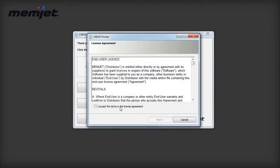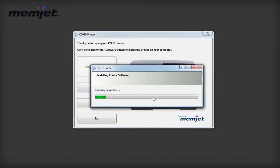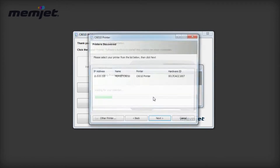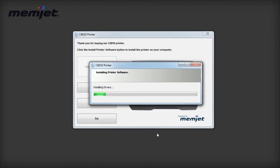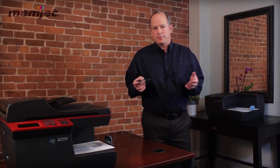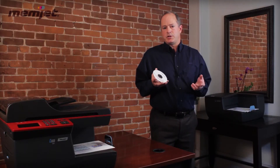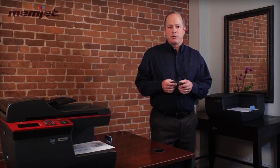Now we're going to talk about installing the printer on the network. Rather than using the standard Windows process of adding a printer, all you need is the driver disk that comes with the printer, or you can download it from the website. It's as simple as plugging in the driver disk and following the setup process. You will need an IP address, which is usually assigned automatically in certain network environments, or your network supervisor will assign one. The software will automatically detect Memjet printers on the network and you can choose which to install, or you can manually type in the IP address.